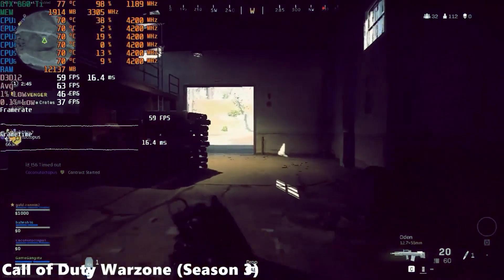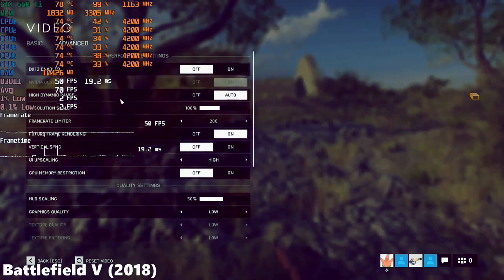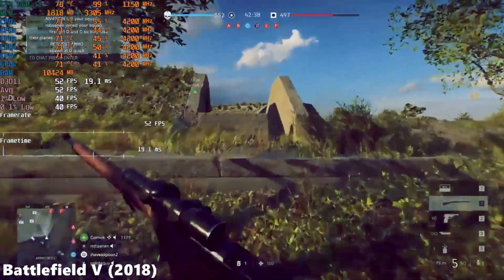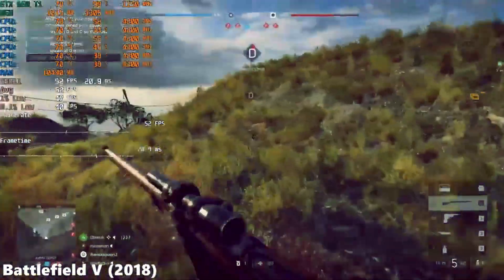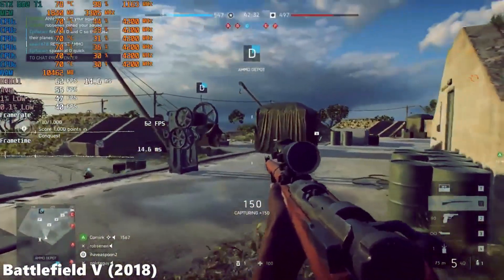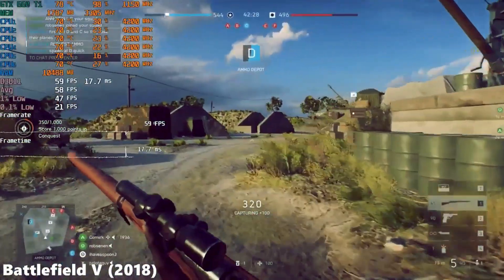Well then, if your aim is 1080p gaming and sticking to mainly esport titles, this is probably the card for you. I would, however, like to apologise for the lack of gameplay as I did in fact lose some of my gameplay footage. However, the GTX 660 Ti can pull its own in any esports title, even today.